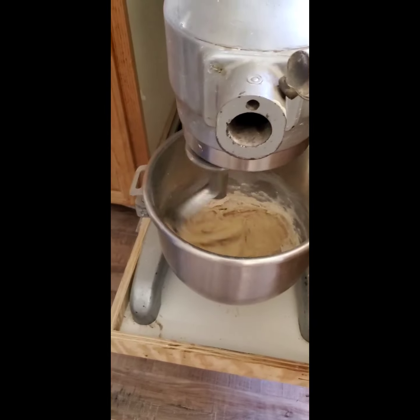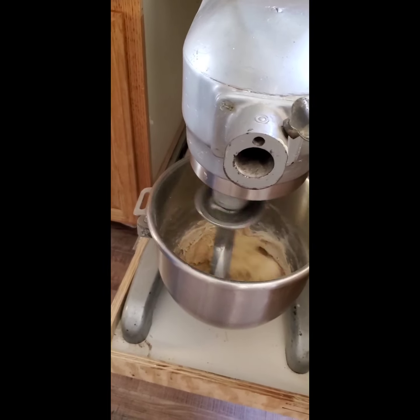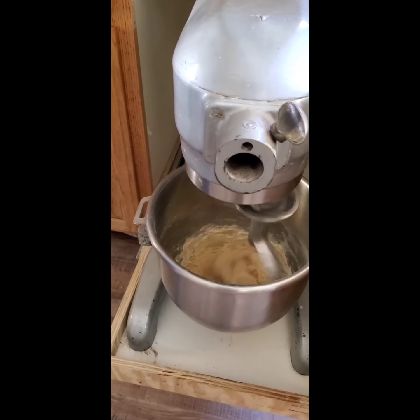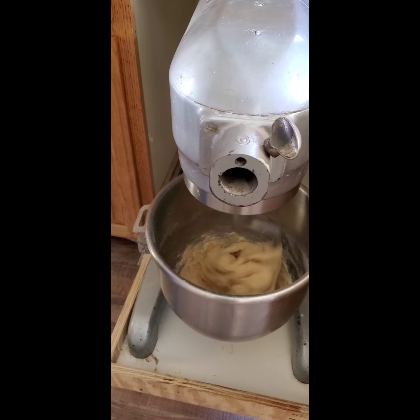Now it's starting to get off the edges — that's what you want, you want it to ball up. If it's not doing that you just add a little more flour, or if it's too dense you can add water.